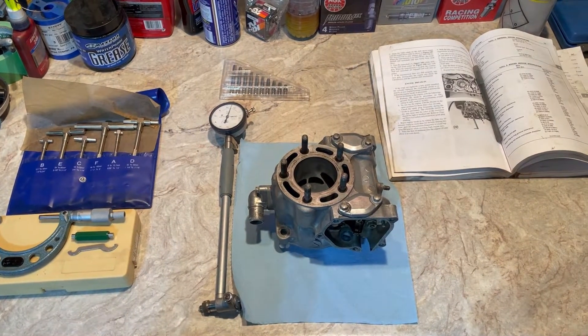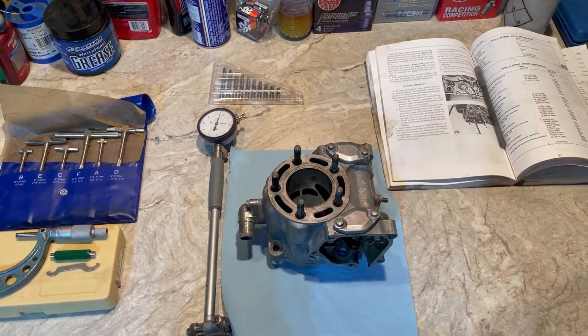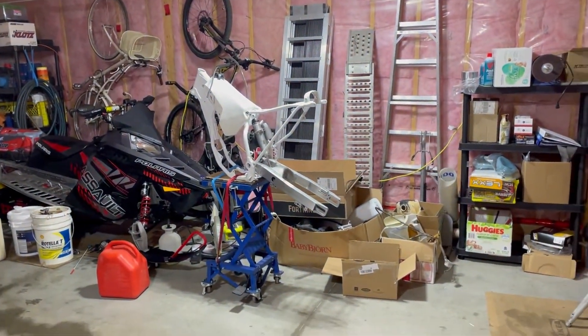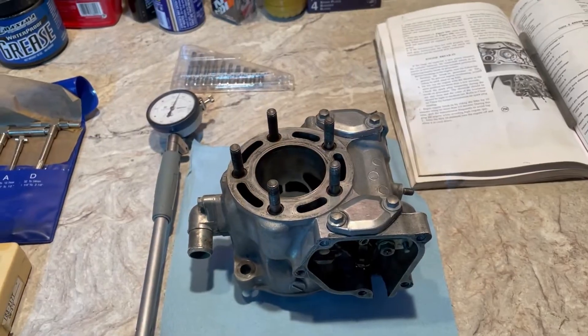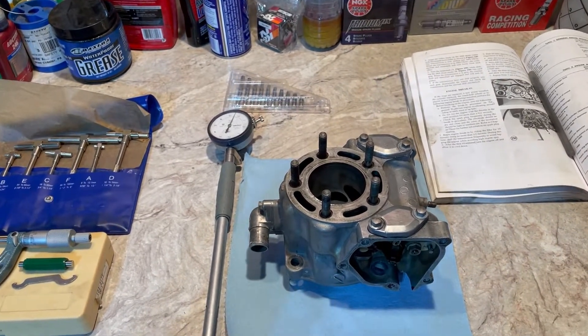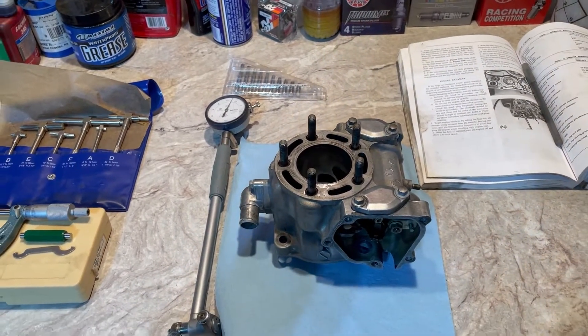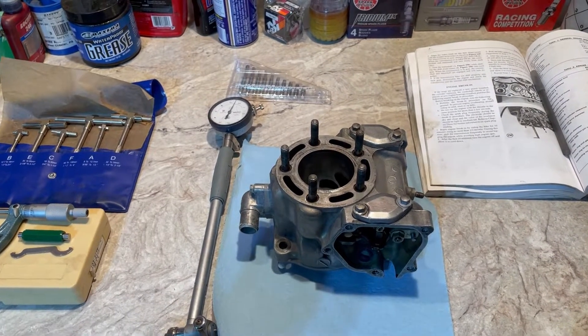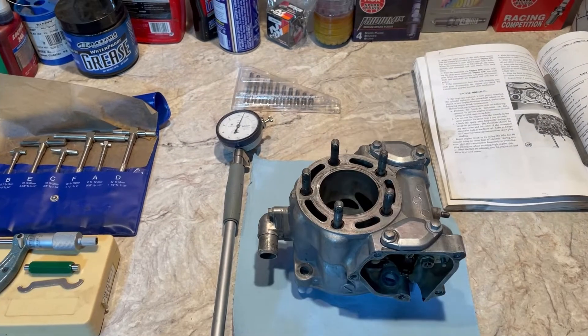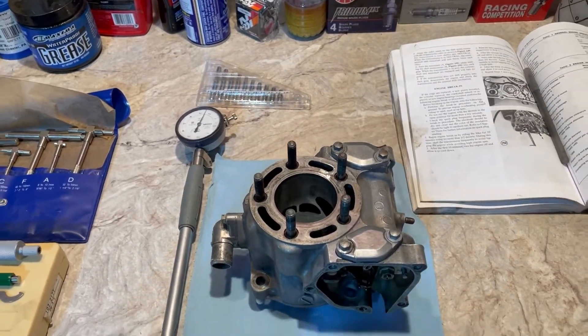Back with another one — this is my cylinder off the new-to-me bike, the 92/97 CR125. I'm going to be building this bike for myself, so I want to make it right the first time. I plan on keeping this thing a while, so I want to do it right the first time. I got the engine split.